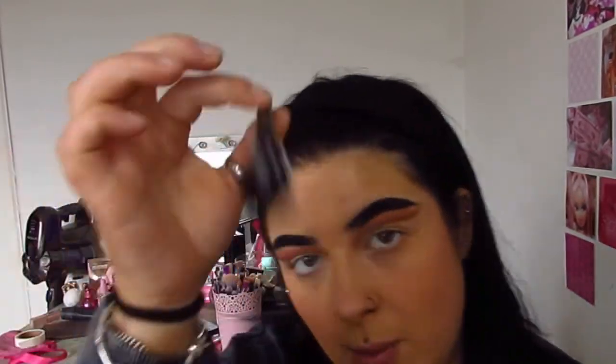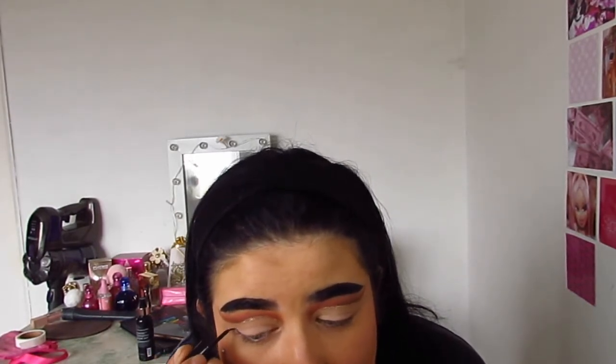For the next step we're going in with winged eyeliner — this literally completes your look. I'm using my Savers eyeliner which is 99p — go grab yourself one, the brush is so fine. If you want a liner tutorial on how I do it, let me know in the comments and I'll do one. I'm going to pop my eyeliner on as normal.